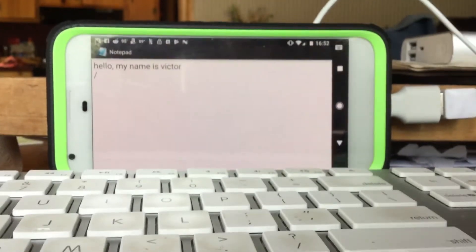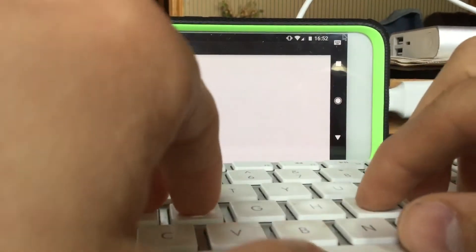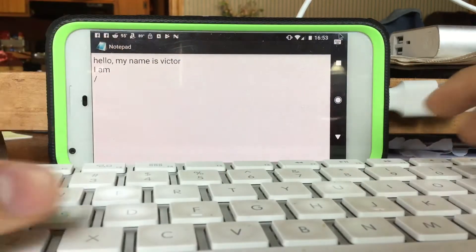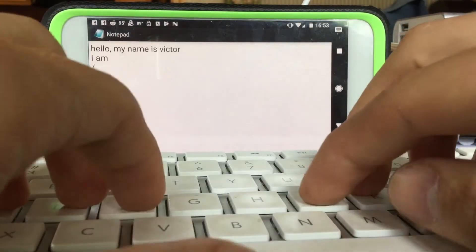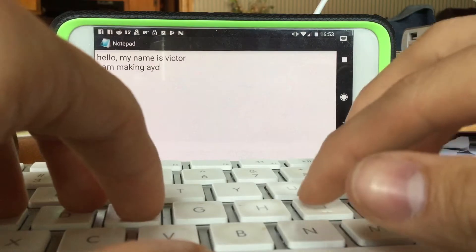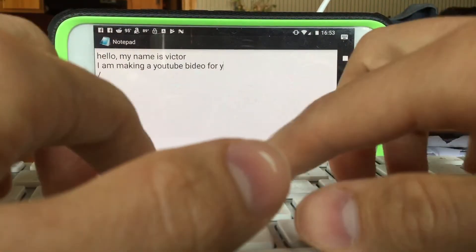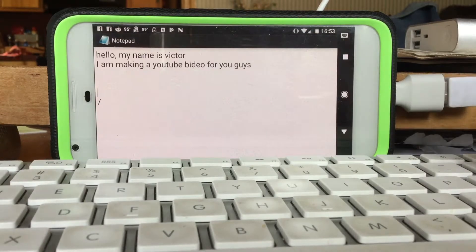All right, hello my name is Victor. Let me see if I can position this better so you can actually see me type. I am making a YouTube video for you guys. As you can see, I cannot type naturally when I'm trying to demonstrate something to you — backspace, tab. You can use tab.